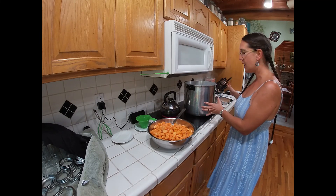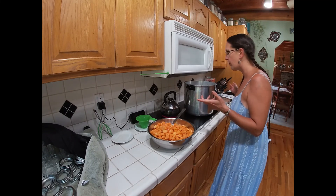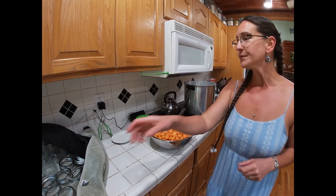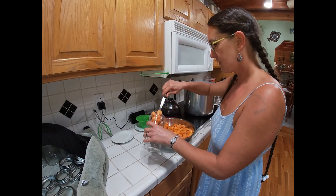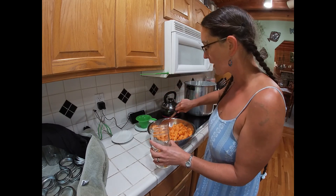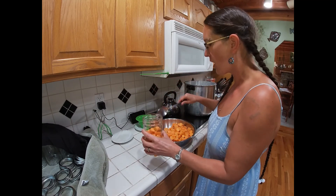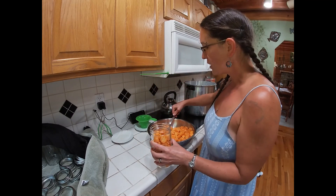The canner is nice and toasty hot — I actually had to turn it off because it was starting to boil and I don't want all the water to boil away before we're ready. My kettle is ready too, so it's time to get these jars filled. We are raw packing these carrots — so cold food, cold jars — and yes, we will be putting boiling water into the jar, so pour it in slowly so they don't crack. We're going to leave one inch of head space.